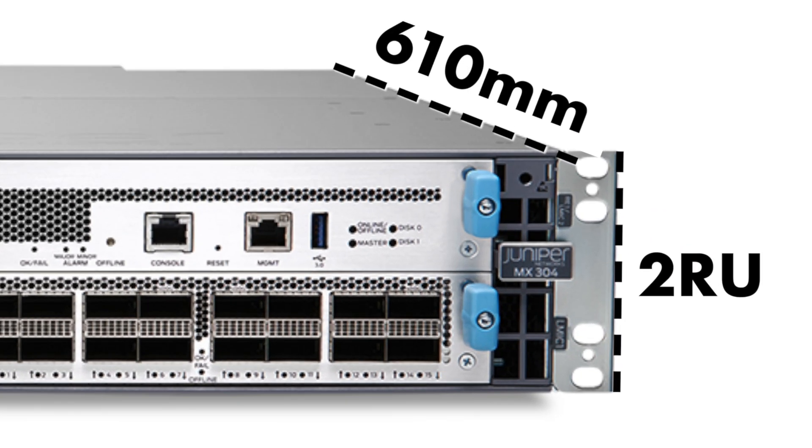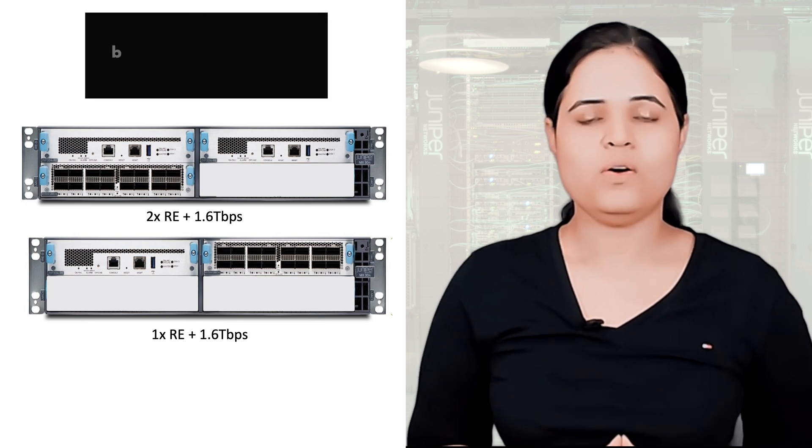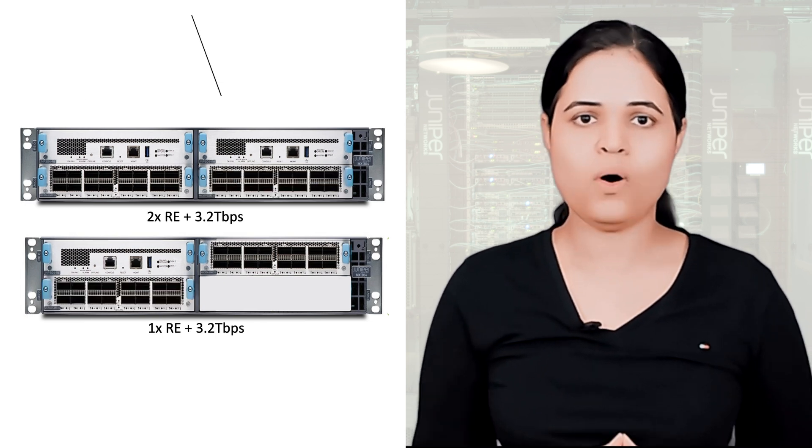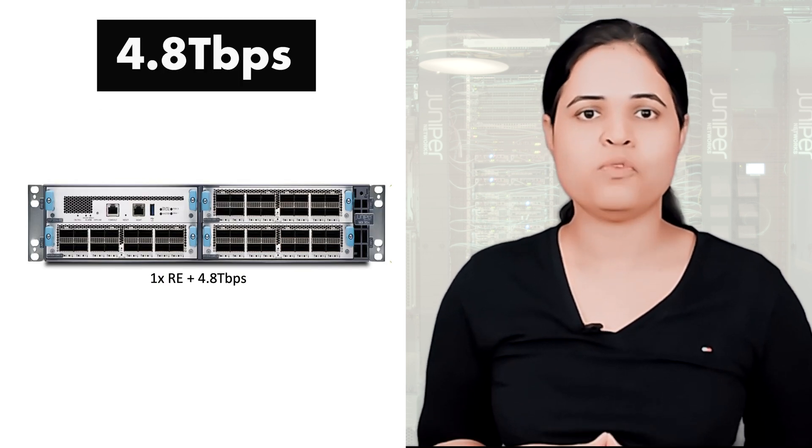Let's move to the second phase of our conversation, which is why. I would like to answer this by mentioning a few salient features of MX304, starting from its size. MX304 is a very compact router with just 610mm in depth, and despite such small dimensions, it does provide routing, cooling, and power redundancy. MX304 is highly power-efficient and consumes approximately just 0.29W per gig. It supports MACsec even on 400GB interfaces and has timing support with Class C accuracy. As per your network requirement, you can go with Dual RE or Single RE and a 1.6TB solution, a 3.2TB solution, or a Single RE and 4.8TB solution.